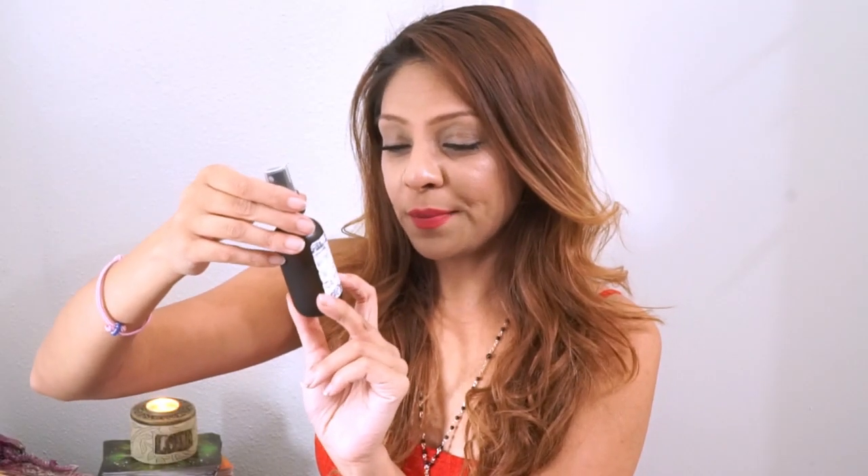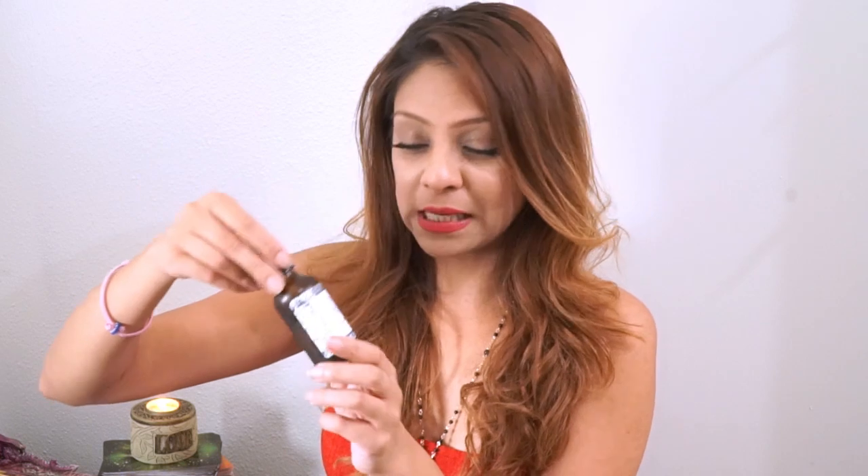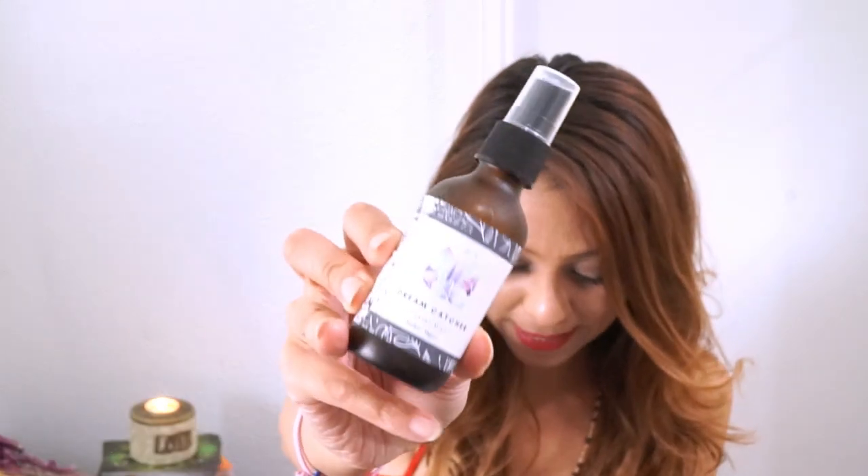The next thing I see is a spray: the Dreamcatcher Crystal Mist. It has amethyst crystals, reiki-charged distilled water, and 100% therapeutic grade essential oils of mugwort, lavender, geranium, and frankincense. It smells so good — you can smell the heavy oils, they did not skimp out. It also has amethyst for lucid dreaming and dream recalling. It's $24, which is a good price for a spray like this.